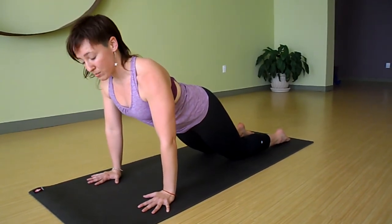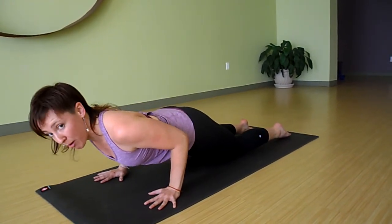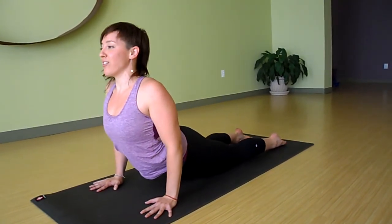Inhale, open the chest, pull the shoulders back, exhale, come down halfway — just to elbow height. Really push into the floor, push into your feet, and roll the shoulders back to lift the chest.